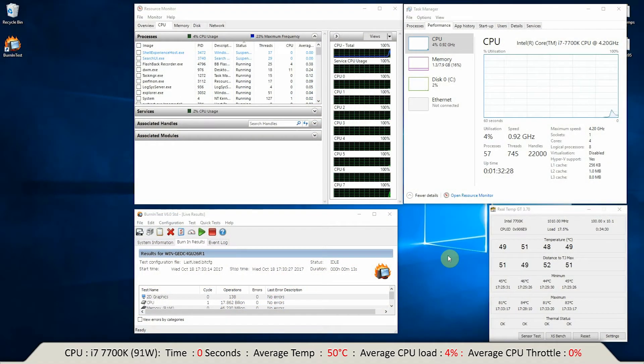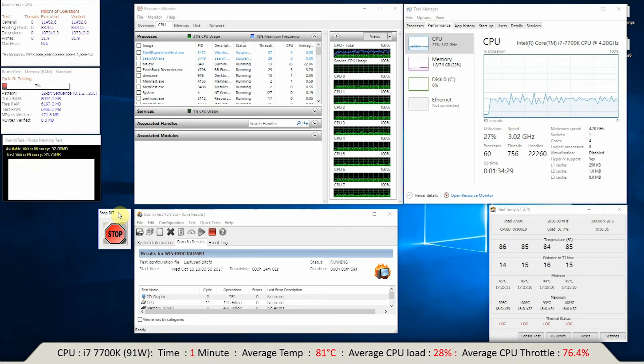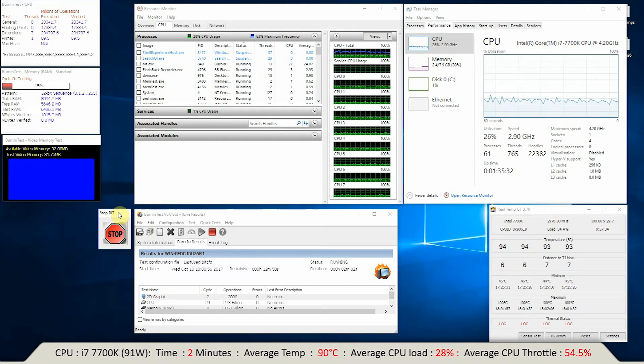I've just started recording and the temperature is currently at 50 degrees. Let me just set the burn test going and we can see what happens. At 30 seconds in, the temperature is hovering around 70-75 degrees. One minute in and it's now varying between about 88 and 98-100 degrees. Just over two minutes in and the temperature is fluctuating between about 95 and 100 degrees.